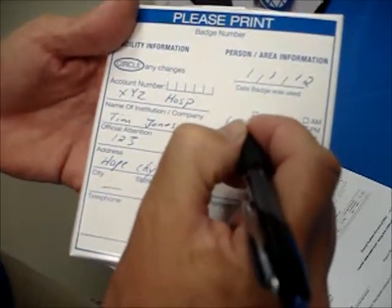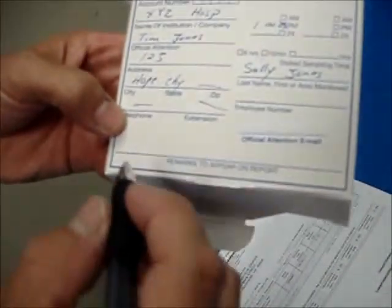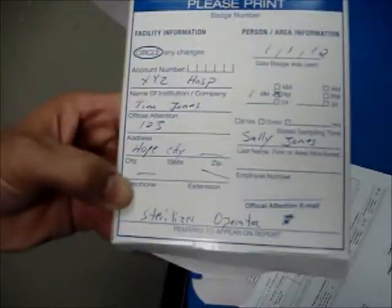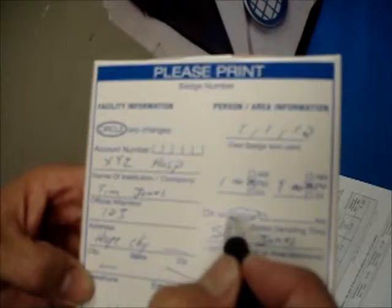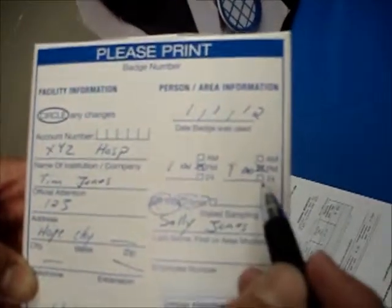Let's say it's 1 o'clock PM when we start. The person's name using the badge is Sally Jones. And what was Sally doing? She is the sterilizer operator today. We're going to fill in the stop time at the end of the shift. So if Sally wore the badge until 9 o'clock PM, then we add that there. If it's just a 15-minute badge, you can just cross that. If it's a known eight hours, then you can cross that. But if you're not sure of the exact time, you can put the start time and the stop time. Very critical.